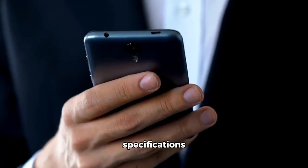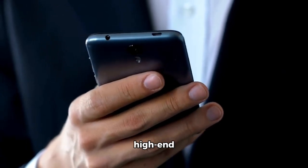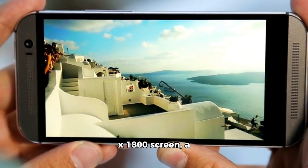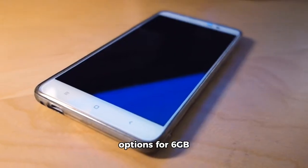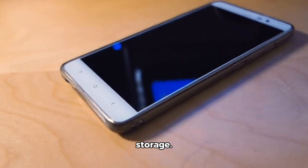The Beam Pro's specifications are similar to a high-end smartphone, with a 6.5-inch, 2,400 by 1,800 screen, a Qualcomm Snapdragon processor, and options for 6GB or 8GB of RAM and 128GB or 256GB of storage.